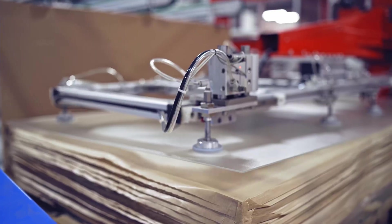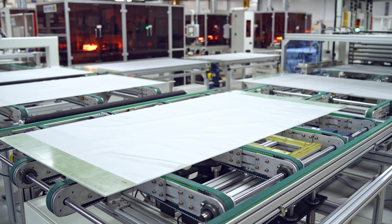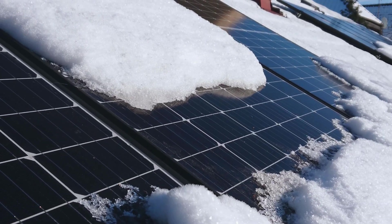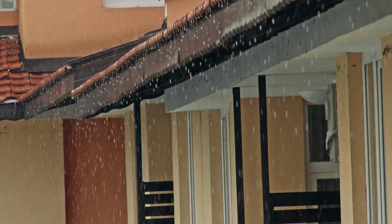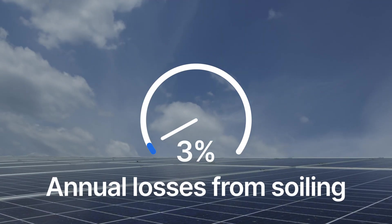The first thing to know about cleaning home solar panels is, for most people, it's not recommended. They're made from very sturdy and long-lasting materials, like hydrophobic tempered glass and aluminum. They're designed to withstand decades of harsh sun and weather, and most solar arrays are tilted so that rain and snow will run off of them, carrying most dust and dirt with it. Of course, some dirt and grime might collect over time, but power output losses will likely be negligible. Researchers have found that solar panels in places with moderate climates see just 3% annual losses from soiling.